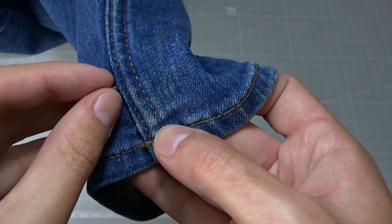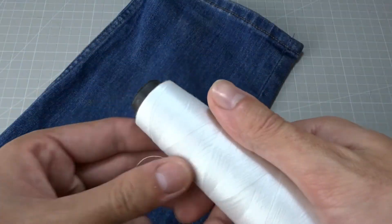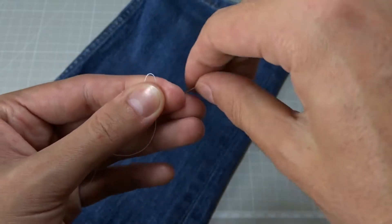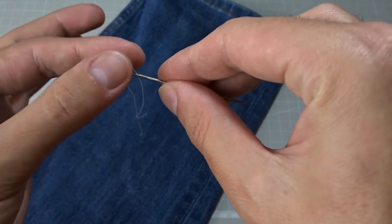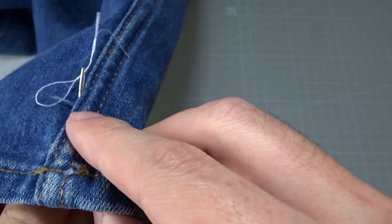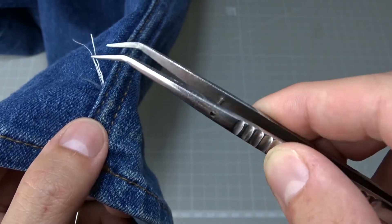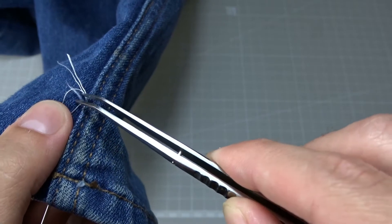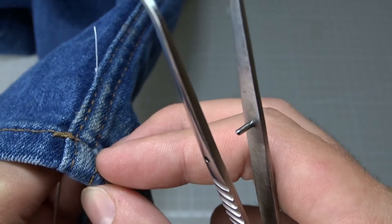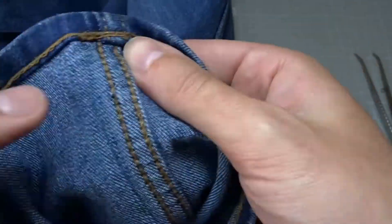As she jumped on me, the puppy pulled a few threads from my jeans. To fix them, I cut a small piece of thread and folded it in half. I threaded it into a needle and pierced it very close to the snag. I passed the needle through the other side of the fabric, leaving a loop from the thread. I thread the snag into the loop and pulled the needle all the way. Now the thread stays from the inside of the pants and it's not visible.